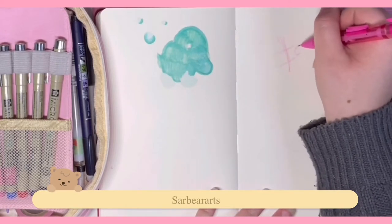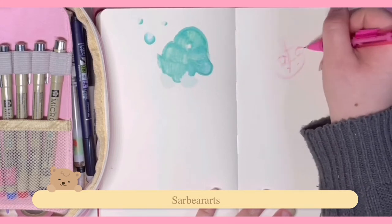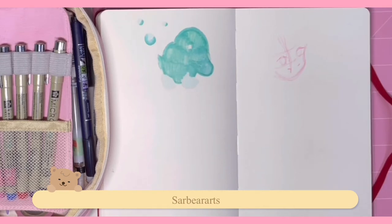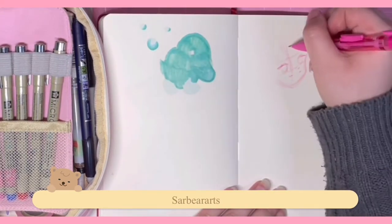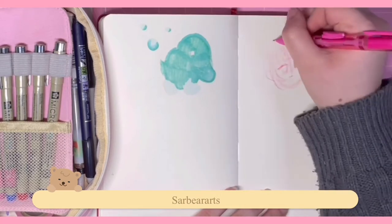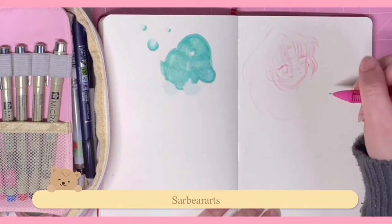Hello, I'm back with another video. Today I wanted to do something simple, just a little sketchbook work — a draw-with-me if you want to follow along. If you hear little noises in the background, it's my dog. I'm so sorry — he gets mad anytime I move and makes little noises. He's on my lap right now.